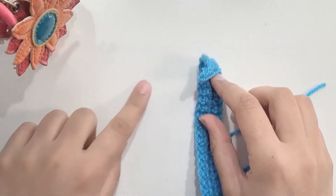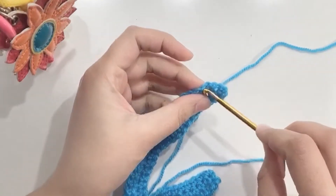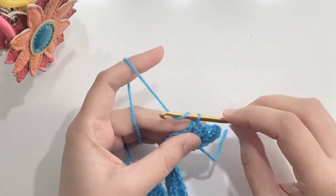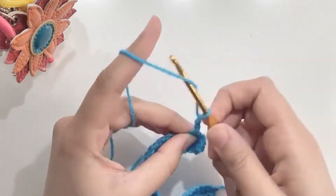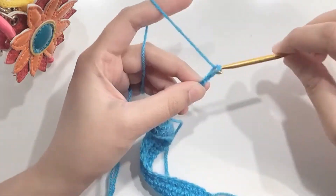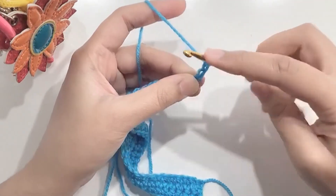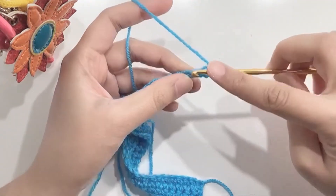We will now make the upper part of the Z. Attach a new string and chain 12. Chain one and make one single crochet in each chain. You will have a total of 12 single crochets.